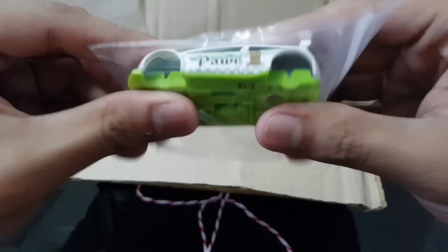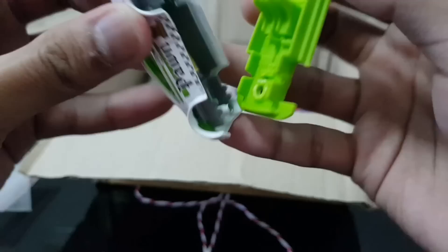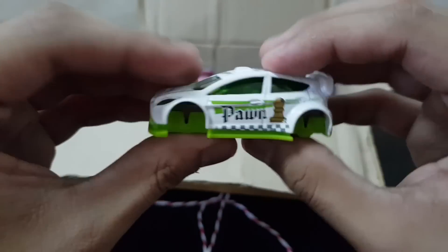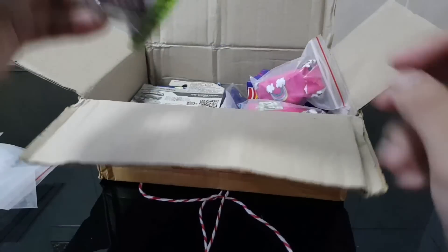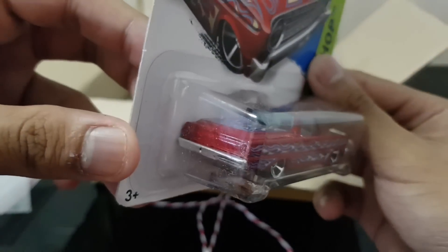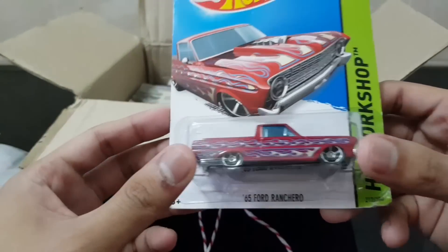Ford Fiesta body — the wheels are gone. This might make for a good custom, but it's unriveted. So very interesting, maybe I can give this some new sets of wheels. Here it is, the plain white Ford Fiesta. Next up is a 65 Ford Ranchero with these sick flames. Wow, check this out. The flames look really sick on this one. Here's the 65 Ford Ranchero.